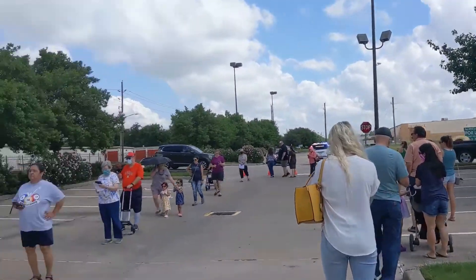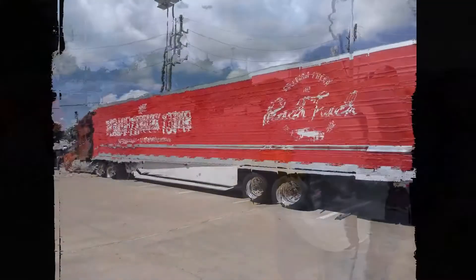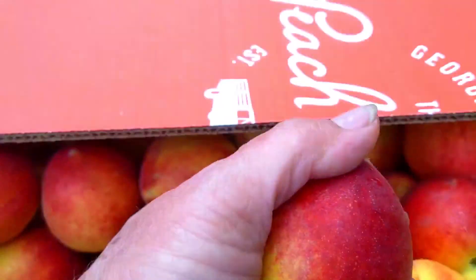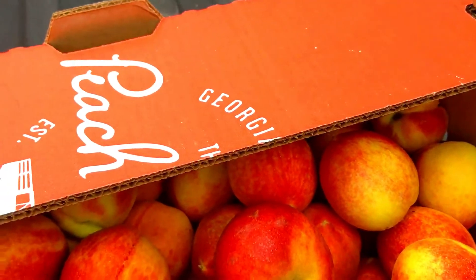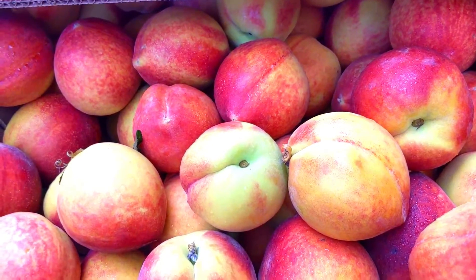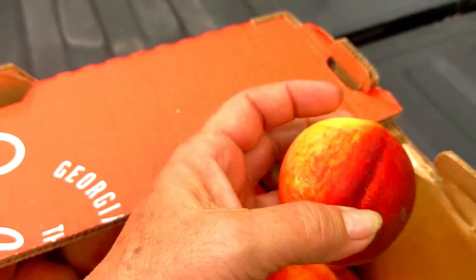So why am I standing in this really long line? Because I'm going to the peach truck — so excited! These peaches are tree-ripe, still firm, and still cold. It's going to take them a few days to actually ripen to the point that you can eat them. I'm going to spread them out, and according to the Farmer's Almanac, next weekend is perfect peach canning weather, so next weekend I am going to be canning peaches.